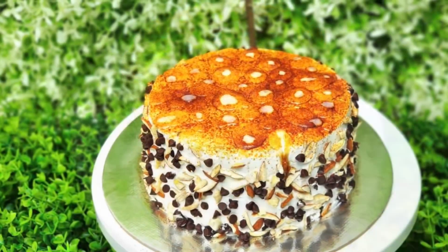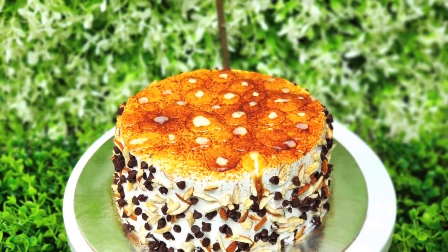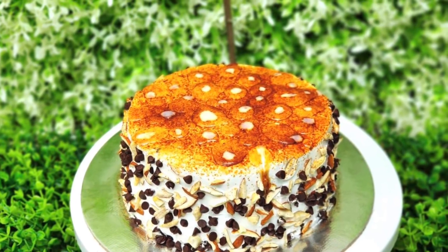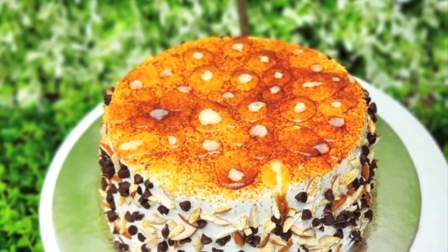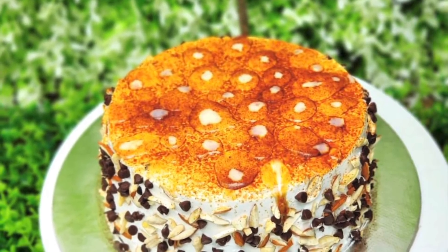A lot of nuts and ganache will be filled with a lot of cake. If you want to try this recipe, please like, comment, and share it.